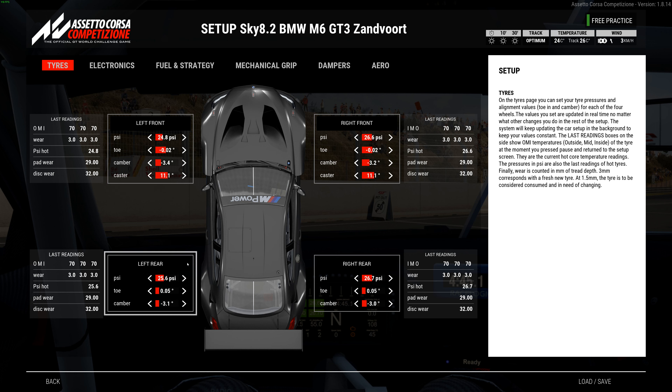Tire pressures: 24.8 left front, 25.6 left rear, 26.6 right front, 26.7 right rear. Toe is negative 0.02, camber is negative 3.4 on the left front and negative 3.2 on the right front, caster at 11.1. Rear toe is 0.05, camber negative 3.1 on the left and negative 3.0 on the right. I tried higher negative cambers but didn't see any gain — the feel just gets worse, and it's going to increase as the tires wear anyway since they wear more on the inside.